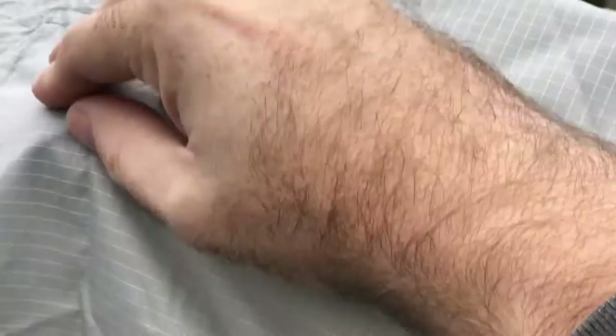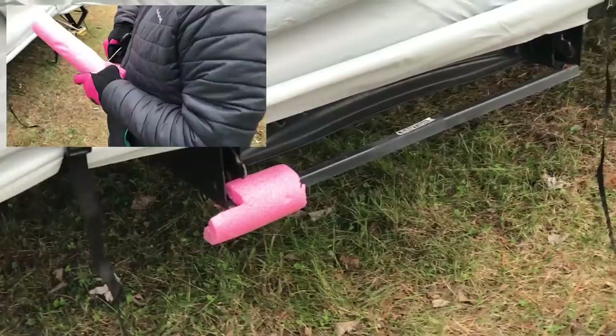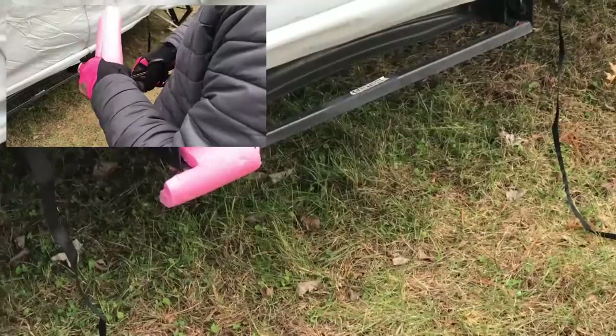Another place that the cover is prone to tear is at the corner of the stairs. So if you have a sharp edge on the stairs, you want to try to put something there to make sure that's not going to be a spot that your cover is wearing when the wind blows.